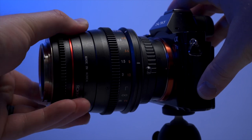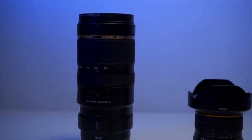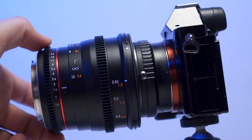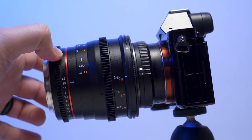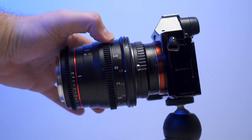I also recommend using a lens with a medium focal length — something that ranges between 24 to 50 millimeters — because if you go too telephoto or too wide angle, it just doesn't work well with this setup. The lens you use should also be fully manual, so you can keep control of the f-stop and the focus, because remember when you flip this thing around, you're not going to have any electronic controls of those things.